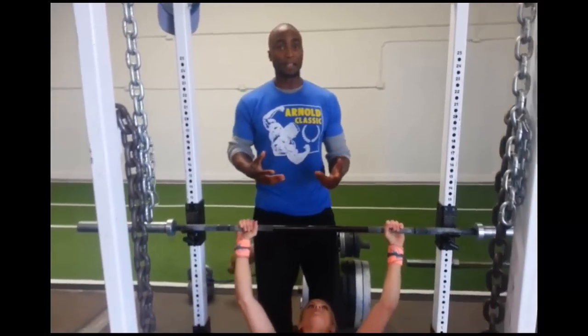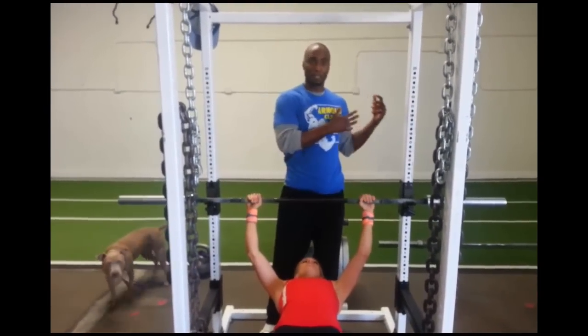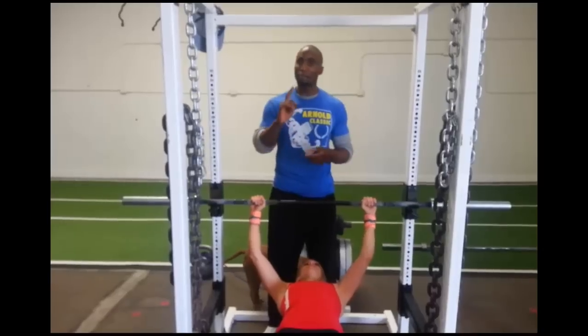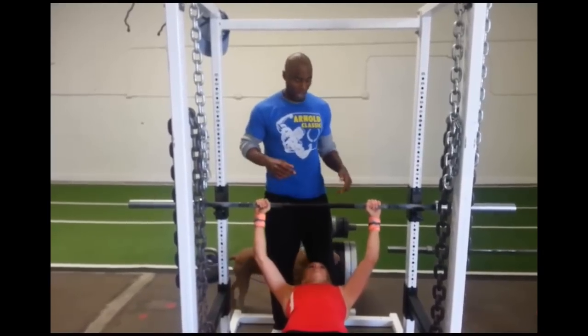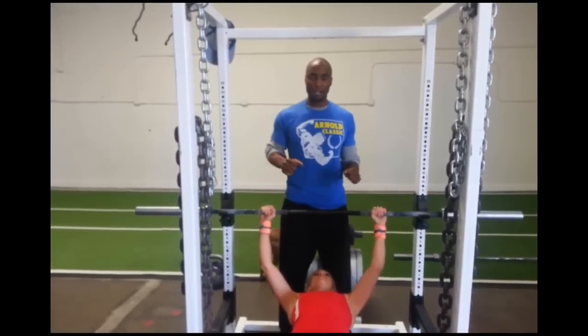Now let's talk about the spotting. Every athlete is allowed to bring their own spotter of choice. We will have some other spotters there — ideally two spotters per athlete — but you will have a minimum of one spotter.